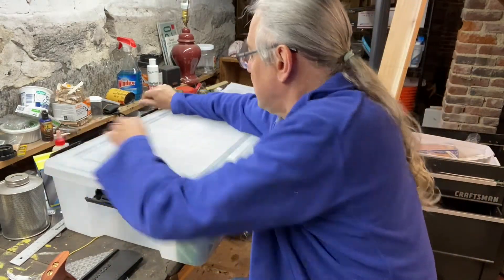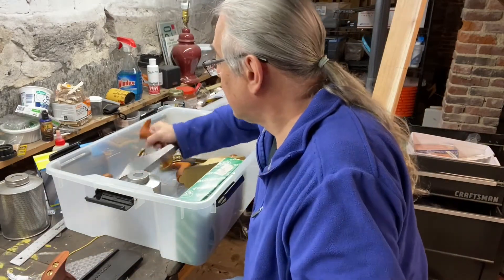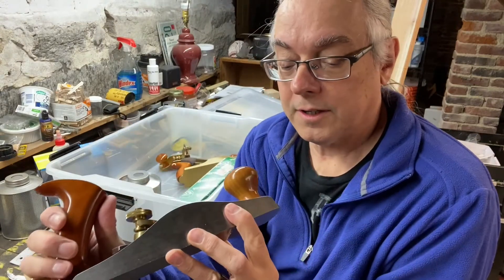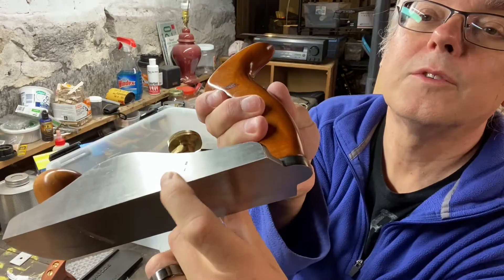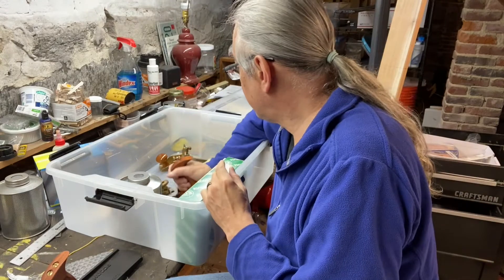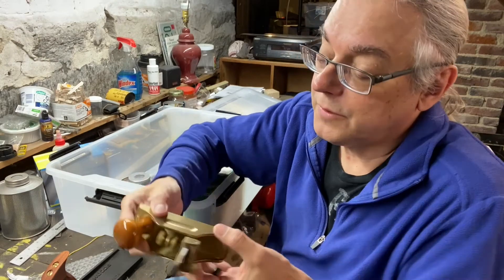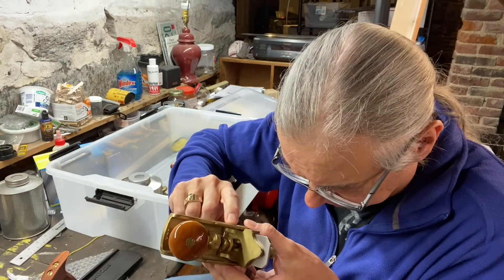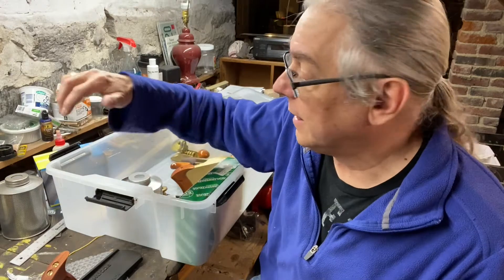And I've got some de-rusting to do on a couple of these really nice tools. This is a work of art — look at this — and we have some rust forming. I cried when I saw that on this. These are from Lee Nielsen in Maine; he makes heirloom quality tools. I've got to take care of my tools better. I thought I had been doing a good job, but this silica gel stuff in a non-sealed tub is not sufficient.